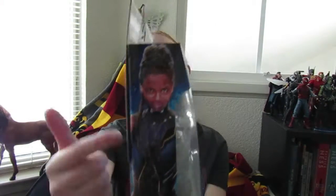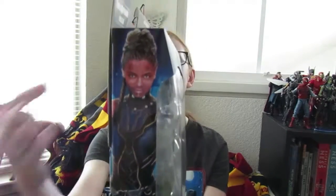On this side it has another vector image of the beautiful Letitia Wright in her Wakandan outfit. On the top you can see the Black Panther symbol, which I really like.